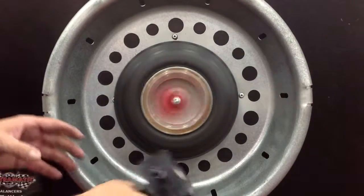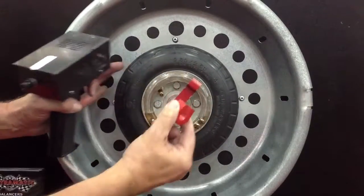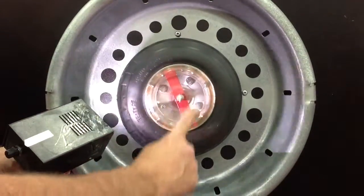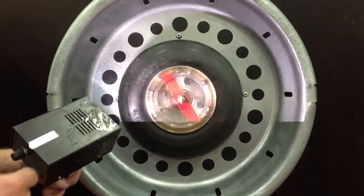To show that this is truly a dynamic balancing system, we're going to remove our imbalance and spin the assembly up. Now you'll see that the media spaces itself where it needs to go for a balanced assembly. That's how Centromatic works.